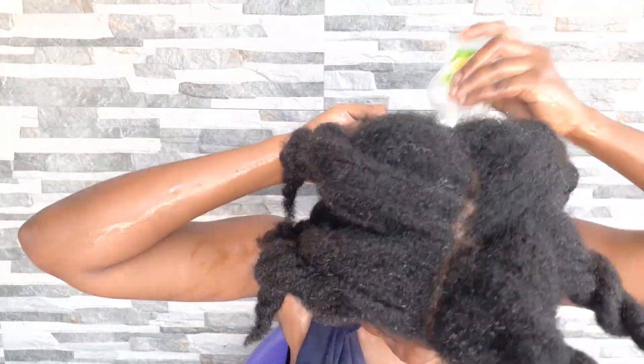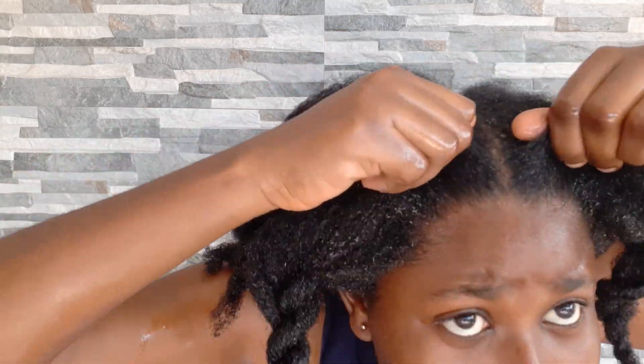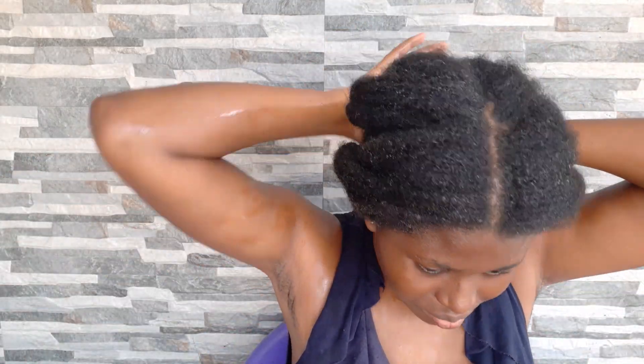Once done, I put the leftover oil on the parts where I felt it wasn't enough. Then I threw on a shower cap — you can use a rubber cap like I did — and wrapped a scarf over it. After leaving it in, I washed the oil out of my hair.